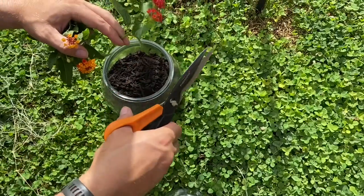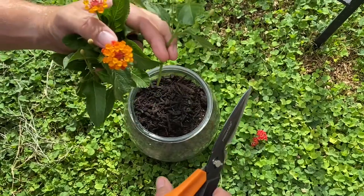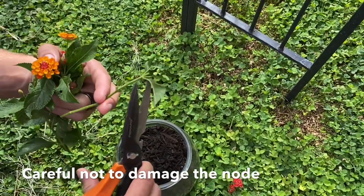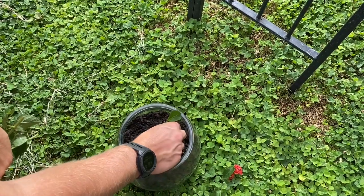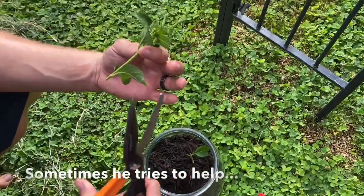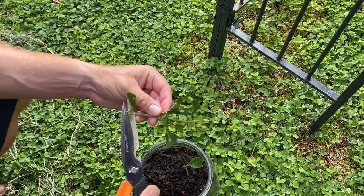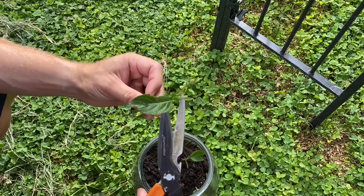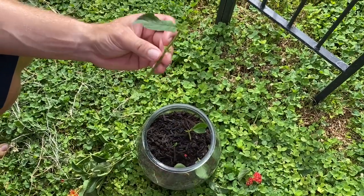Now that we have our cuttings, we're going to clean them up. We don't want any flowers, leaves, or anything like that — we don't want nutrients going to flowers. The first thing you want to promote is root growth, so if you take off any distractions for the plant, it'll help put all its nutrients into root growth. It'll realize that to survive it has to promote roots — you're basically forcing natural selection. Go ahead and cut all this extra stuff off and clean the stems up. You can use scissors, pruning tools, or a screwdriver to poke a hole in the soil if you're worried about damaging the stem from pushing too hard.